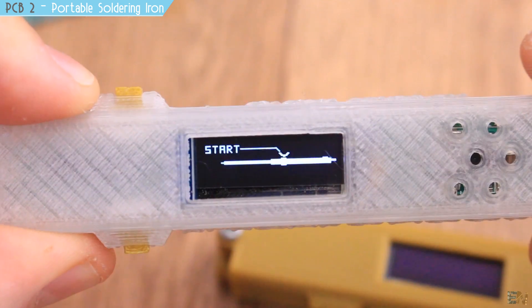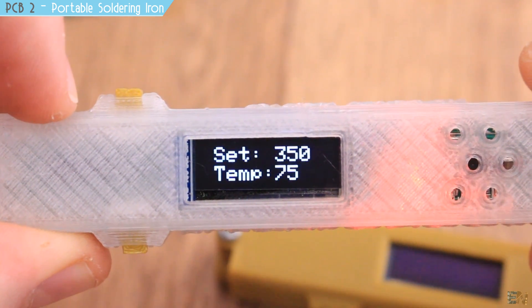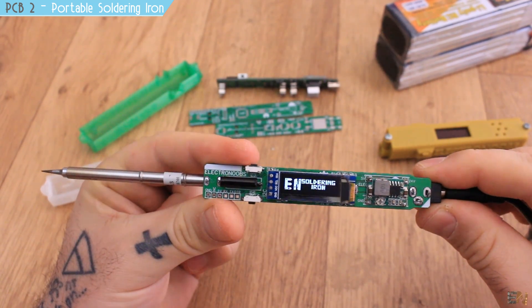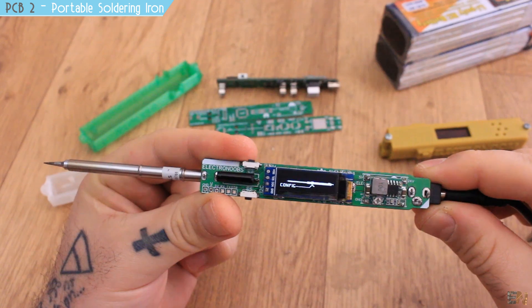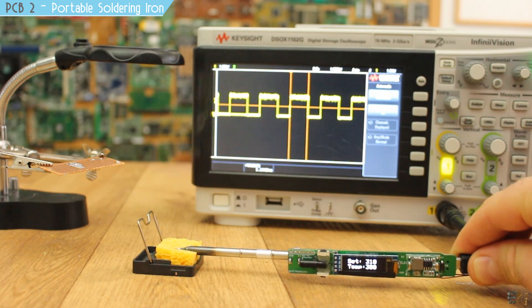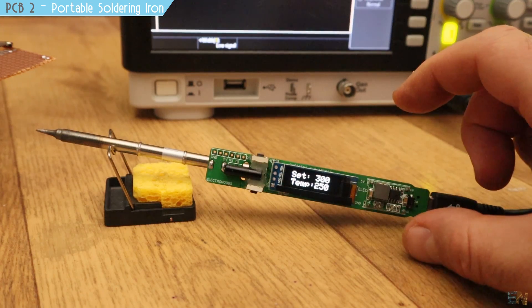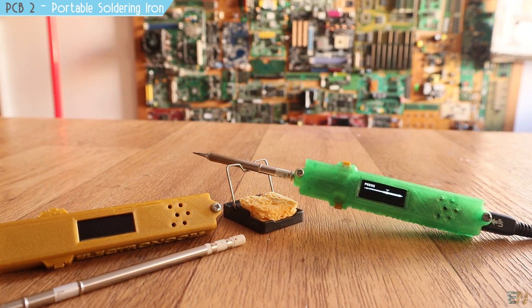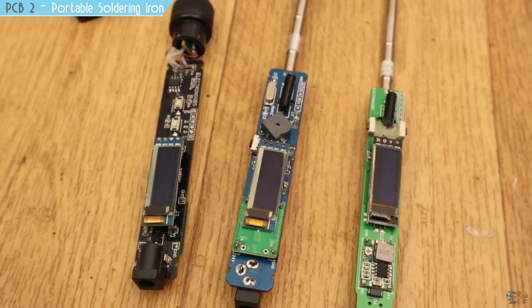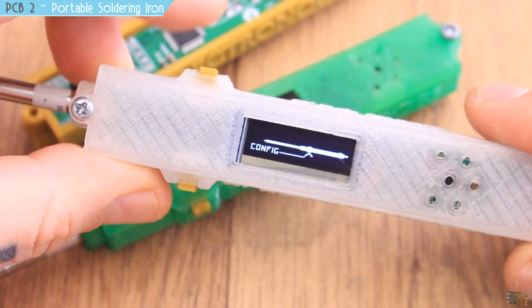It runs on a 5S battery and you can take it anywhere. Building this project teaches a lot: temperature PID control, reading a thermocouple with an amplifier, creating interruptions, using an OLED display, burning the bootloader, and more. Many of you have already built it with good results. I hope you'll support my Kickstarter and receive one of the kits with all the components needed to build your own homemade portable soldering iron.